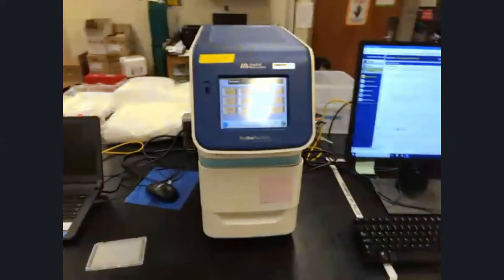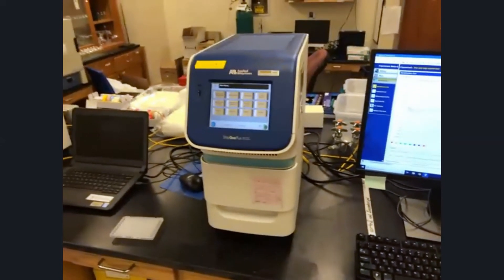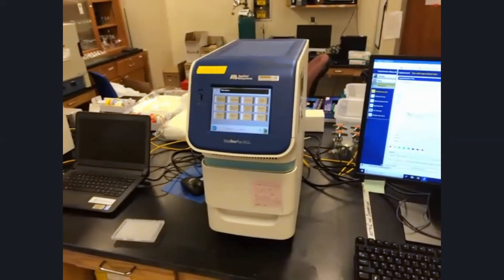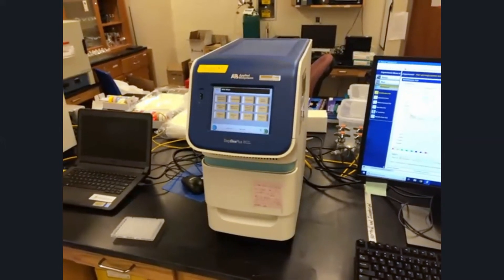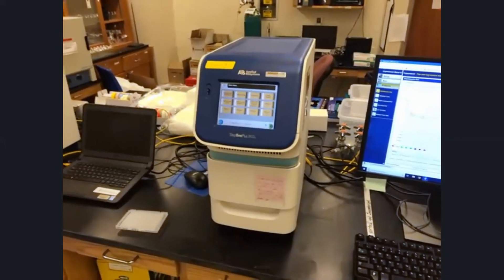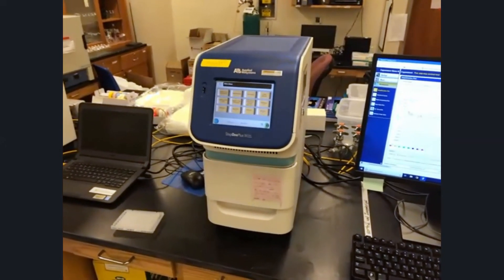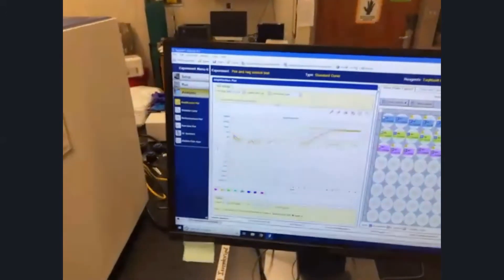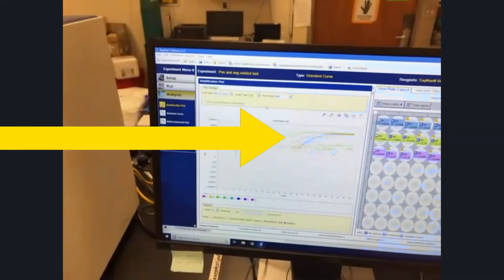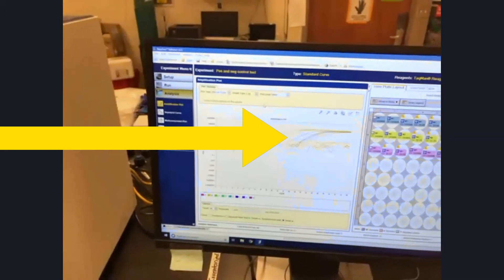It then gets loaded into this machine, which cycles through a variety of temperatures and amplifies specific regions. In this case, we're measuring for both the virus as well as human RNA, to ensure that we collected a sufficient sample. The output allows us to see signals — as these lines increase, that is the signal indicating we're able to detect the target we're interested in.